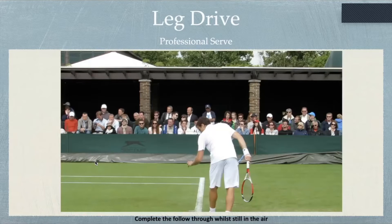Another great indicator for coaches working with teenage boys and girls, certainly from age 15 plus, is whether they complete their entire service motion whilst still in the air. You can watch Gulbis here at Wimbledon — watch how the follow-through has come all the way across his body and he is still in the air. There's been such dynamic leg drive that he's able to complete the whole action and still be elevated.